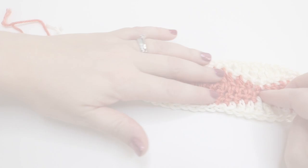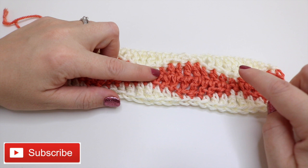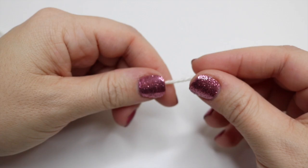For this particular pattern you're going to work in multiples of 10, because each section here is 10. We're going to start off by doing our chain, so you want to grab your first color and make your slipknot. If you're using these Caron Simply Soft balls of yarn, you actually want to pull them out from the center — it makes it much easier to use.